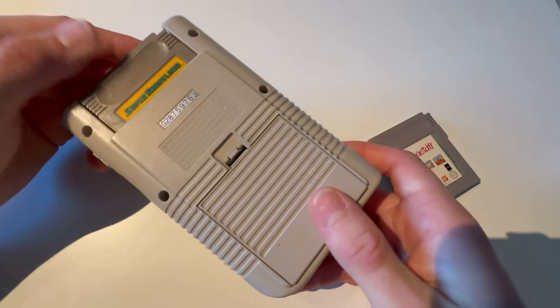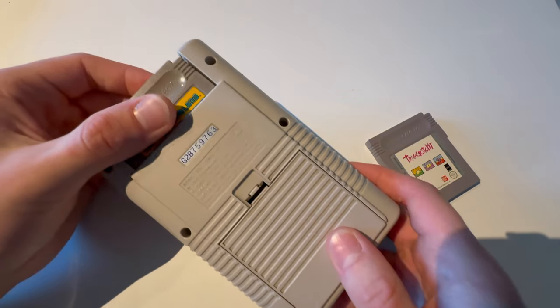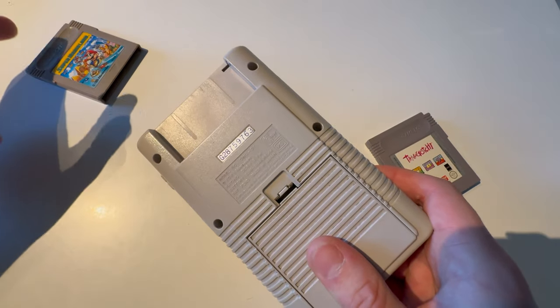So you have a Nintendo Game Boy, but you do not know how to take out the game. What you're gonna do is take out the game, and you have taken out the game.